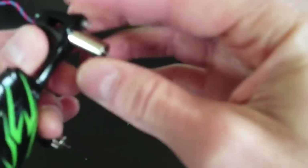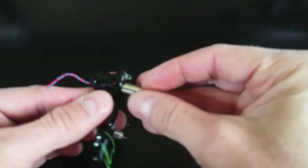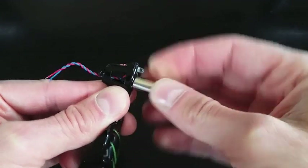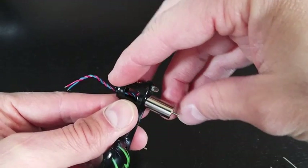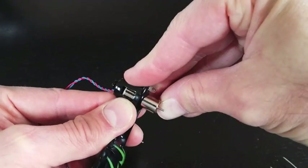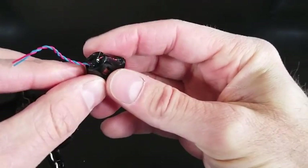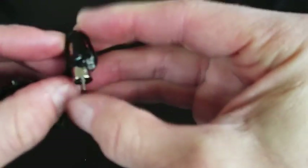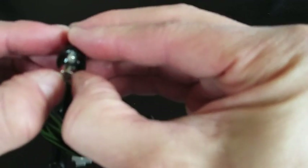I'm just going to push this motor back down in here. Sorry for some of the blurriness, but I'm just going to push the motor back down and make sure we get it pushed all the way down. And there we go — it's all the way down.